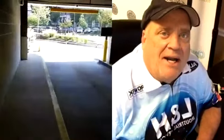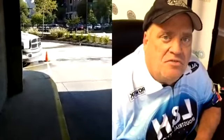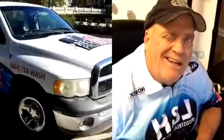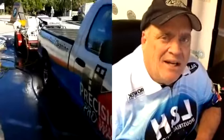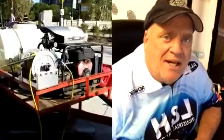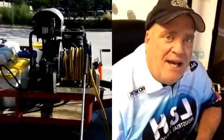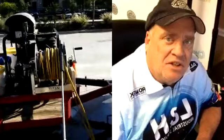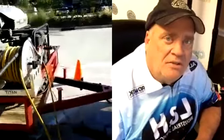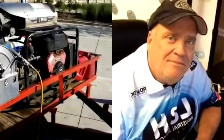Reminder for everybody to go to uamccevents.com and get registered for our class — it's the pressure washing 101 class, I believe it's on Monday around 9, 10, or 11 o'clock. Make sure you go to uamccevents.com and get registered for the convention. The convention is absolutely free — doesn't cost anything to attend — and our class is also free.